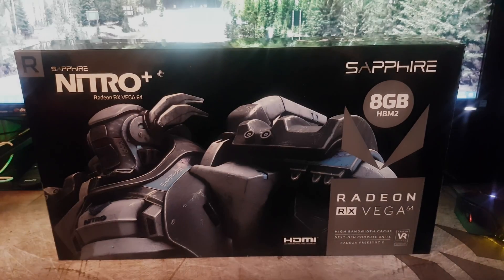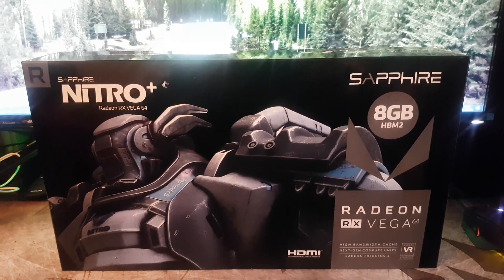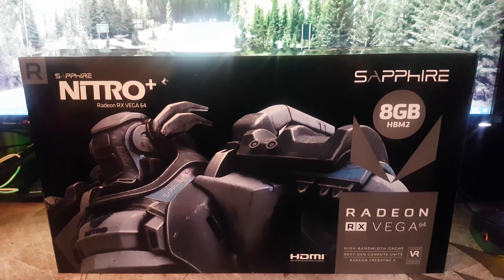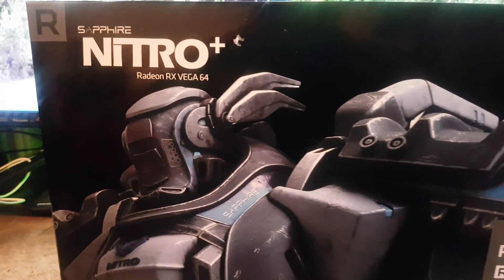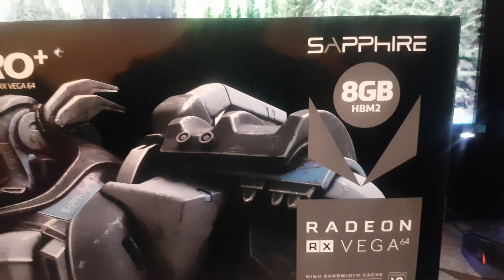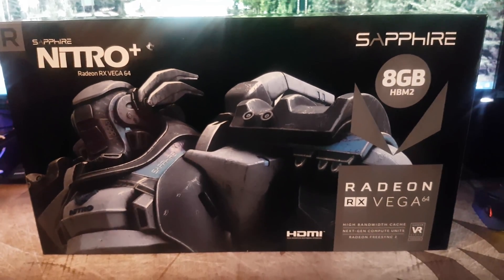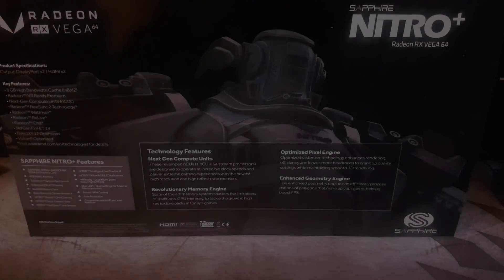Hey guys, welcome back to the channel. Today I'll be unboxing the Sapphire Nitro RX Vega 64. This is one of the best aftermarket RX Vega 64 models you can buy. You're probably wondering — don't you have a Strix Vega 64? Well yes I did, and I've opted to replace it with this because the Strix had a few issues: it had problems holding high clock speeds and it also had one of the worst BIOSes you could get from an aftermarket model.